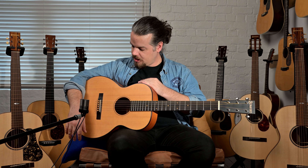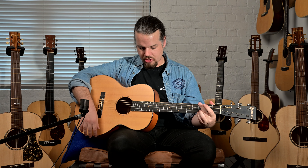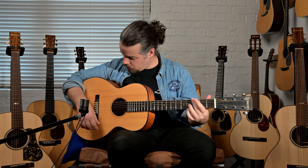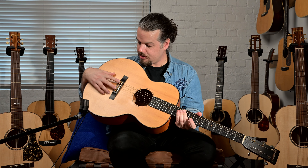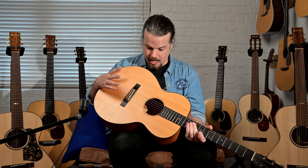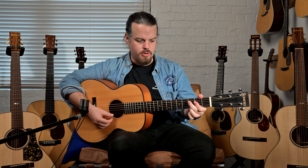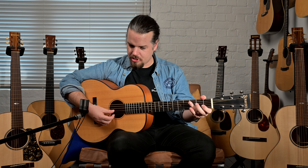We have this guitar on consignment — it is a beautiful instrument. You also have snakewood solid bridge pins, which are a must for a vintage-sounding instrument. With the thicker top it's not as bright — it's a deeper, richer sound than Adirondack, which I personally like.